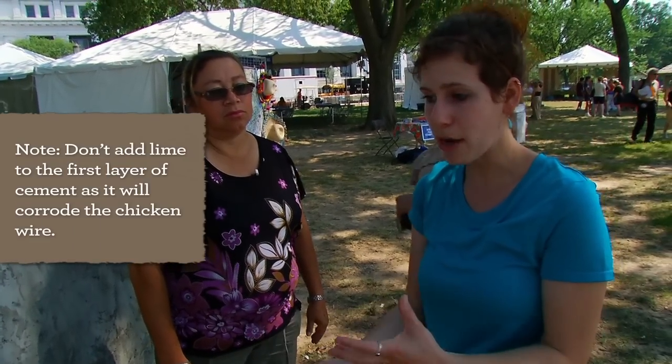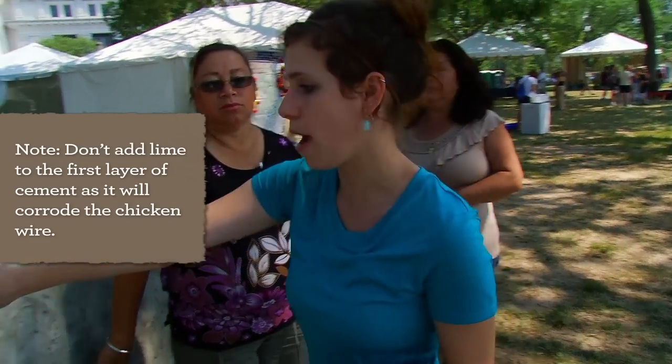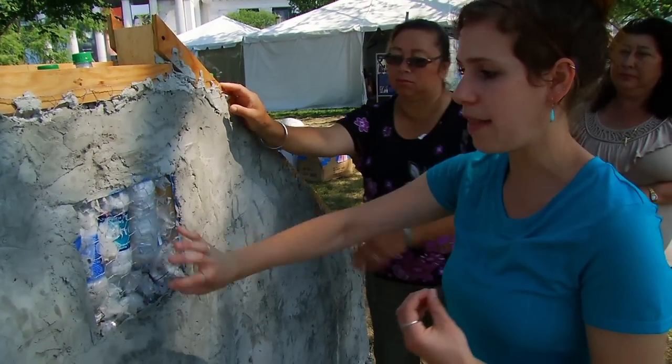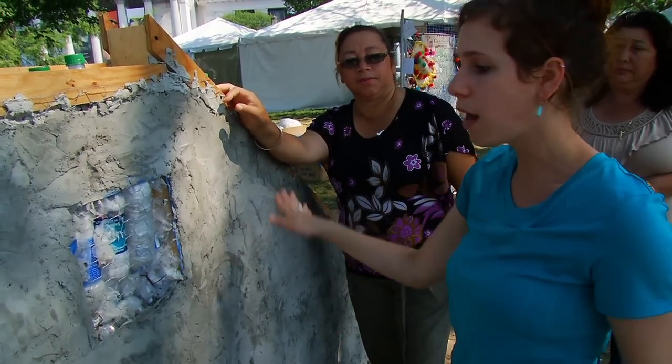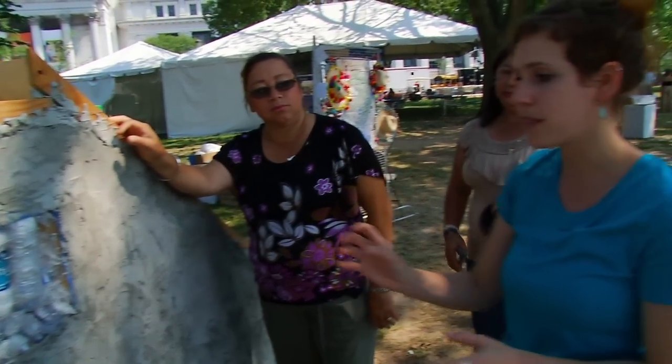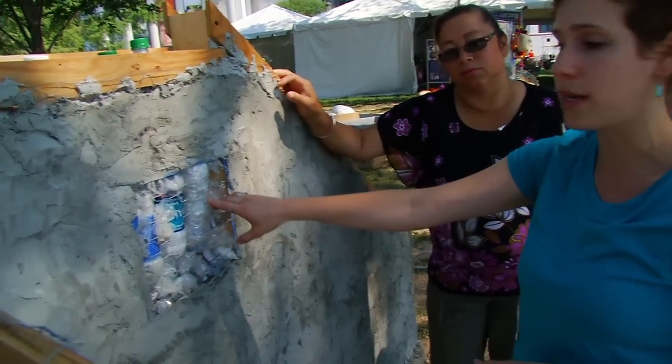It also depends on the climate, so you have to test and see which mixture sticks better to the bottles and the chicken wire. A really good idea is that you want the first layer to not be very fine — that grabs on a lot better. There is no rock in this first layer, and there's no lime either, because lime eats away at the metal. So that's very important.